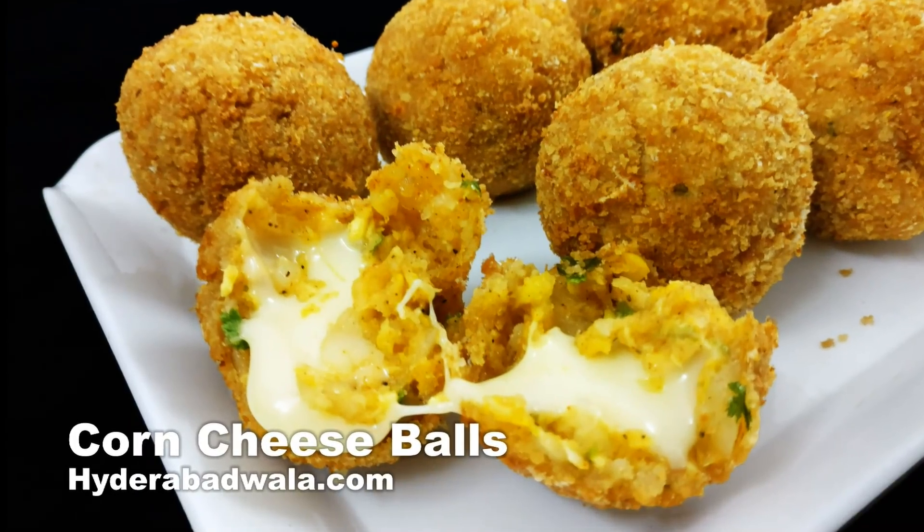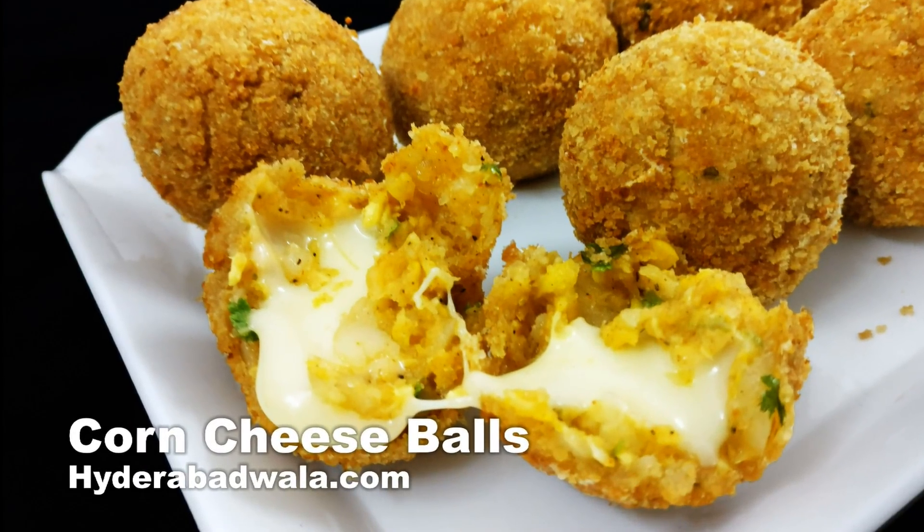This is Yasmeen and I welcome you to Hyderabadwala.com. Today, I'll show you how to make corn cheese balls.